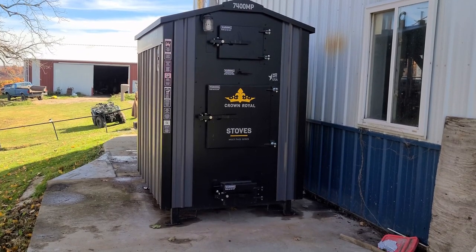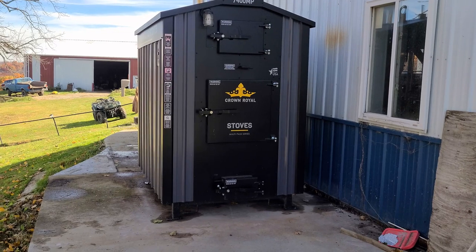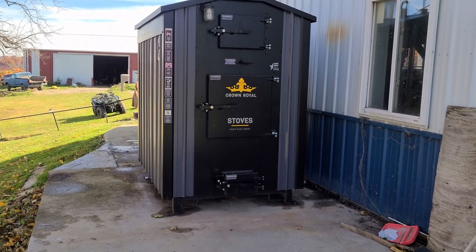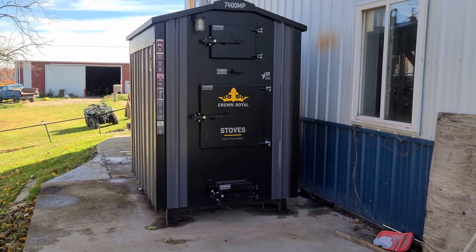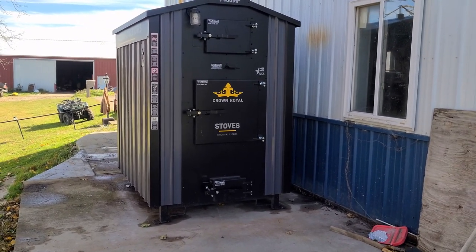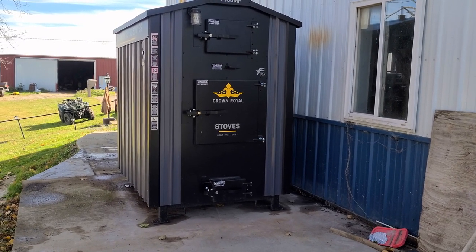Hello everyone. Today I thought I'd take a moment and talk about a new 7400MP from Crown Royal. I just got this installed at my in-laws. I still have my 7300E if you guys have watched my other videos. Looking forward to trying out the MP series.